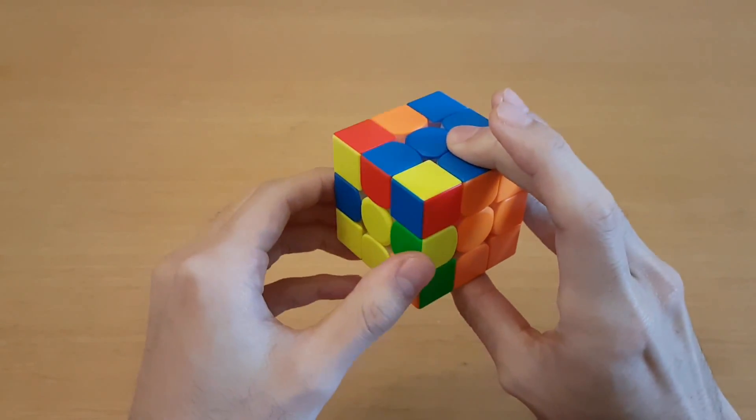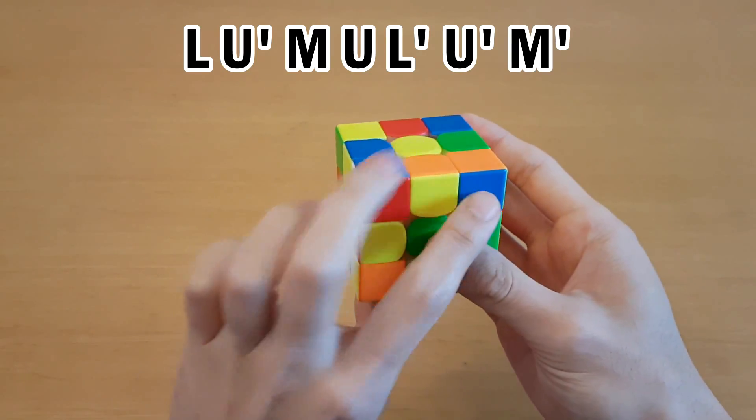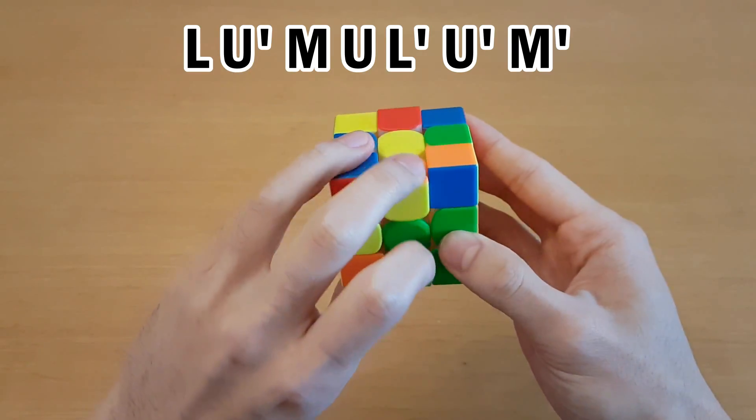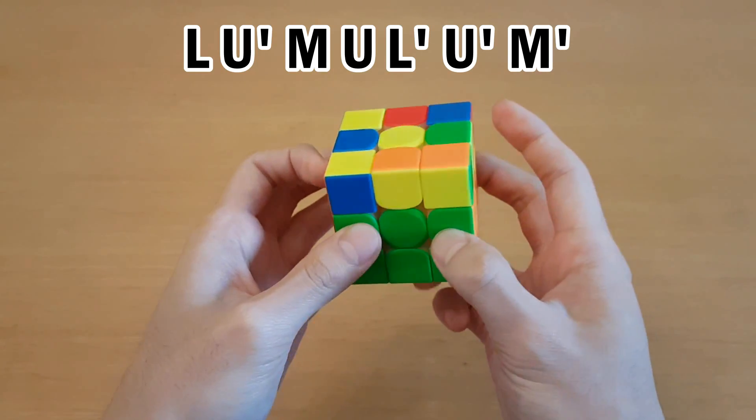From this angle where the edge can match the back, again hold it over here. Move the corner out, pair up the pieces with M, and then put it back in. Then fix this cross edge with U' M'.